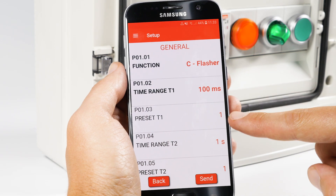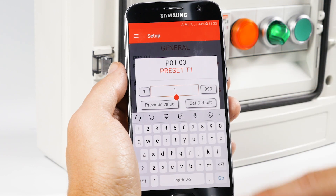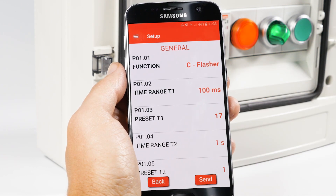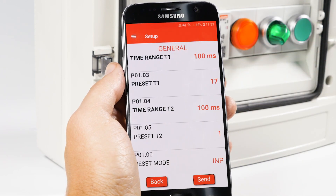By pressing on Preset T1, you can then decide the count value — 17 in our case — which will mean a time T1 of 1.7 seconds. The procedure is identical for T2 when the function requires it.